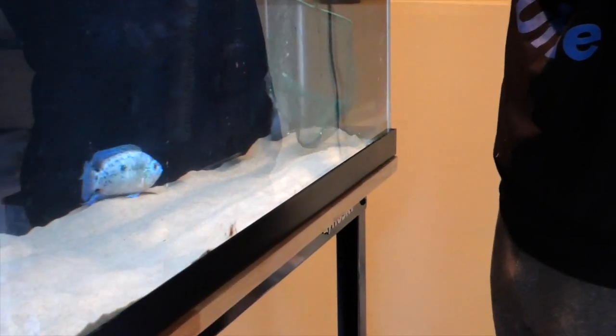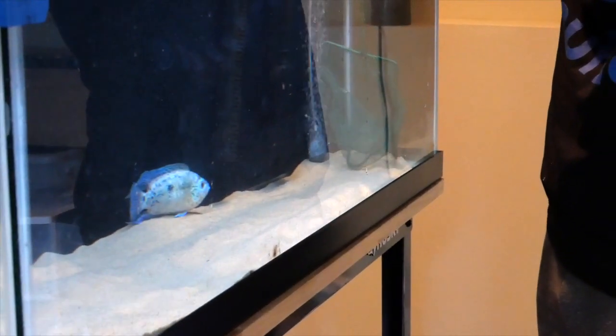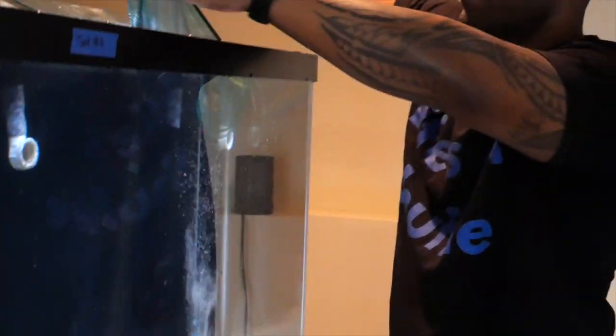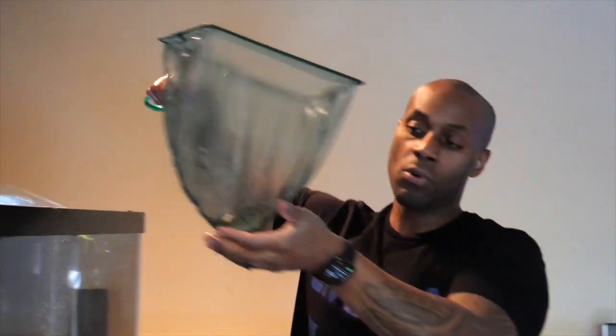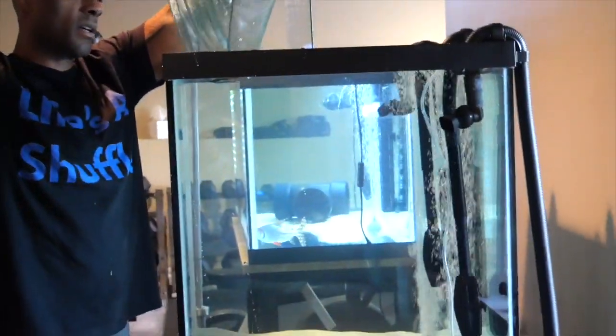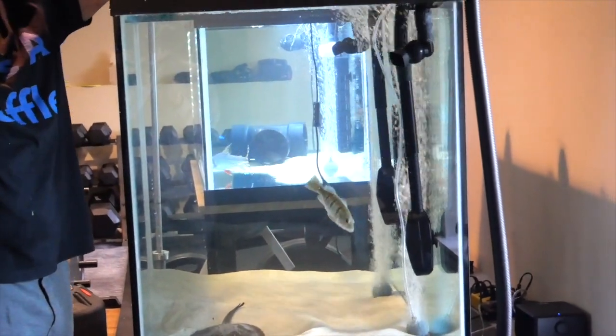Now I'm going over to catch the bass — he's fast. There, one shot — got him already! He's probably saying 'thank god I'm going to a new home.' So everyone is over here in the new 150. Awesome!